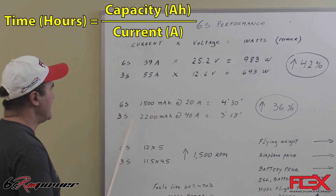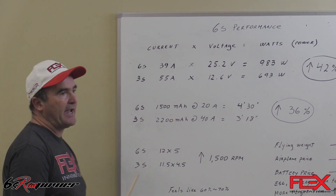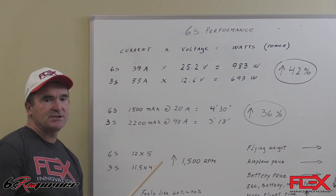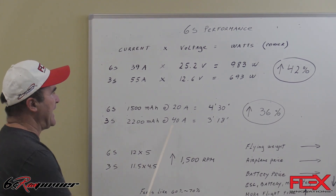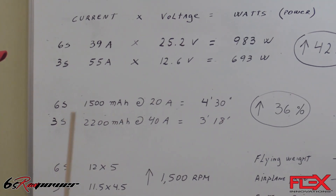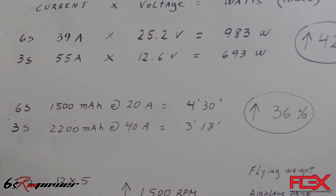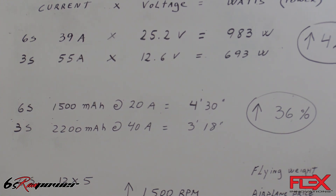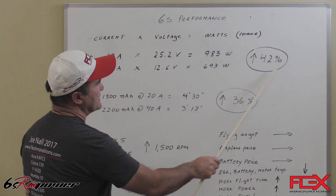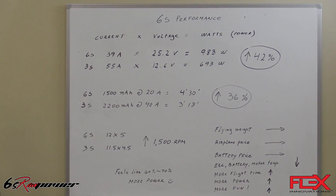If we take the Mamba 10G1 on 3S, the recommended battery pack is 2200 mAh, and we found an average current of around 40 amps, so that offers around 3 minutes and 18 seconds. This is about 36% more flight time. So those two numbers are significant and in the right direction for more power and more flight time.